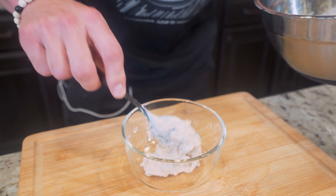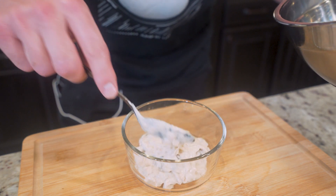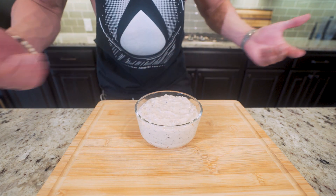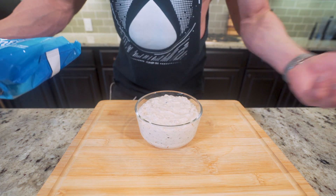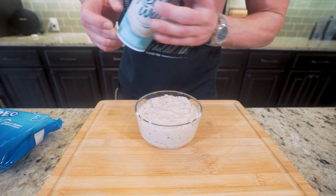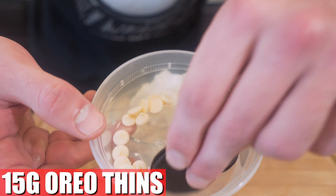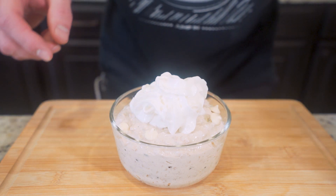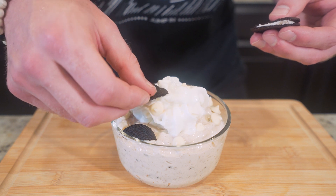Once everything is mixed up, transfer it to a serving bowl — or just mix it right in the bowl you're going to eat out of. At this point you could eat this and it would be incredible, but to take it up a notch for the gram, we've got Oreo thins, some Ghirardelli white chocolate chips, and fat-free whipped cream. Add a swirl of fat-free ready whip in the middle, then 8 grams of white chocolate chips around the outside, and break up 15 grams — two Oreo thins — into tiny pieces as decoration.